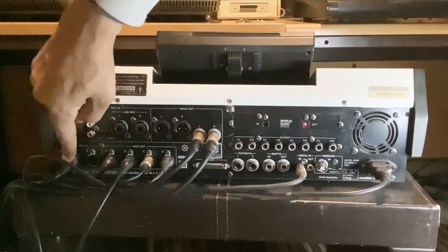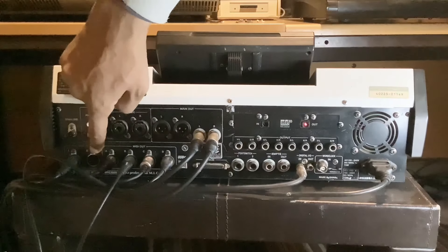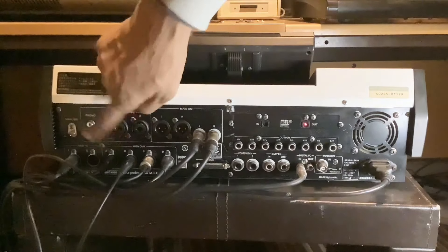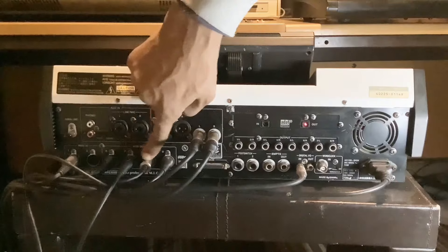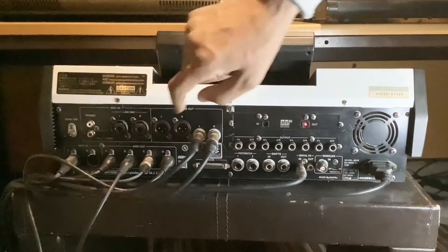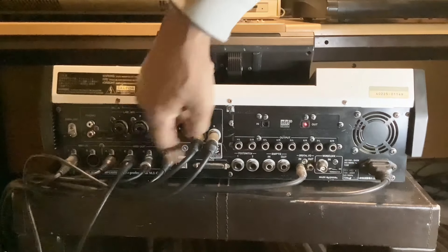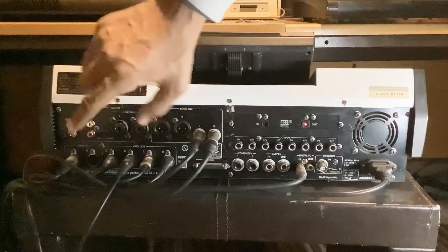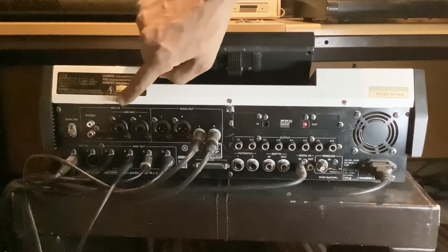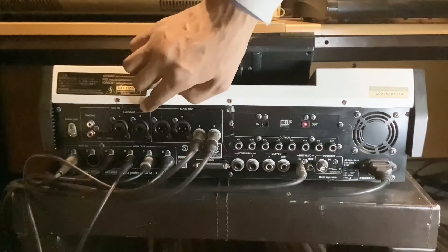Directly below that we've got a MIDI in and another MIDI in — so MIDI in one and MIDI in two. Then next to that you've got four MIDI outs: A, B, C, and D. So you can have four MIDI instruments connected here, which is a brilliant thing about this machine.